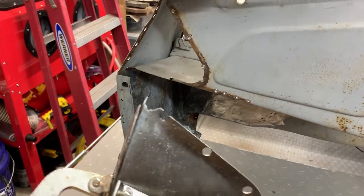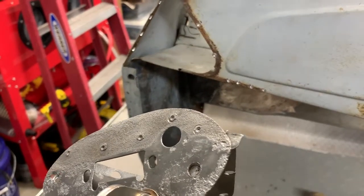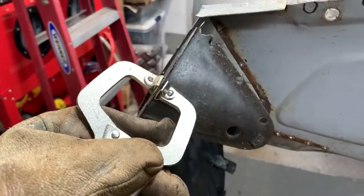Howdy Dad! How are you doing today? It's Friday morning. I haven't spent so much time out this week but I've been spending a little bit of time on these rear lighting nacelles.